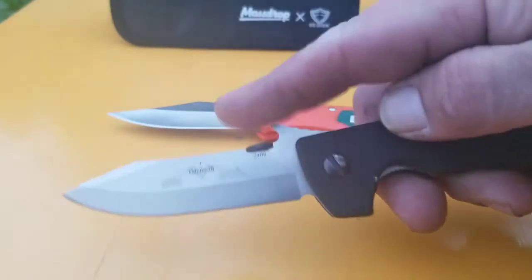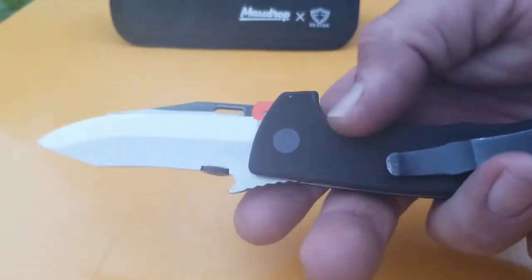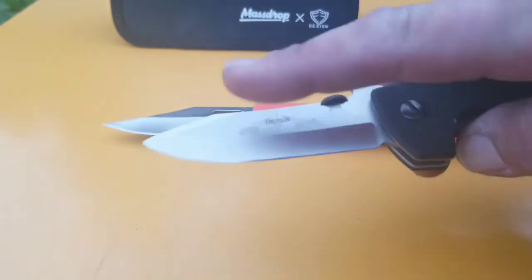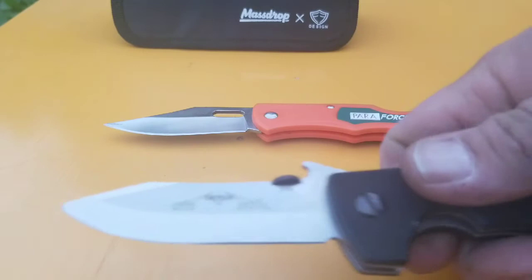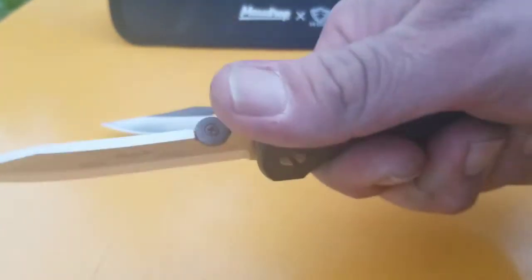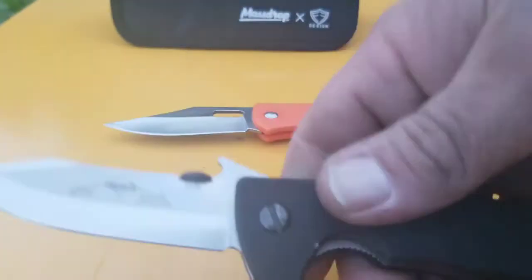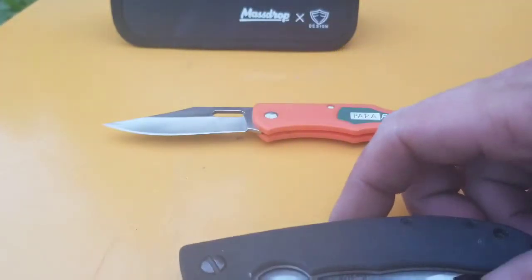My highest priced knife is an Emerson Mini Horseman with just a regular liner lock — not the side lock — and it's got that chisel grind. It's got a great blade shape and that wave feature. As far as the knife itself, it's not one of my favorites — the handle is just huge compared to the blade, which makes it look funny. I know they don't make their knives for looks; they make them for utility, and this would be an amazing utility knife. The ergos, the thumb ramp, everything is great, and that wave has it coming right out.